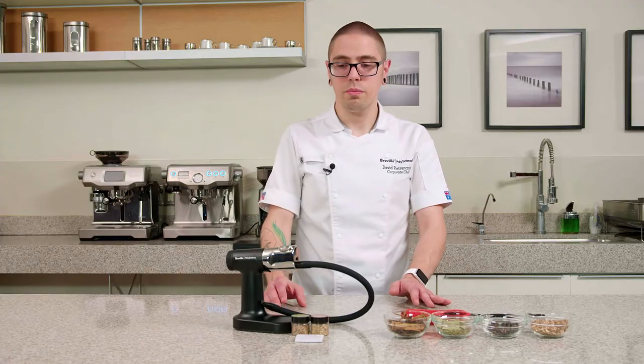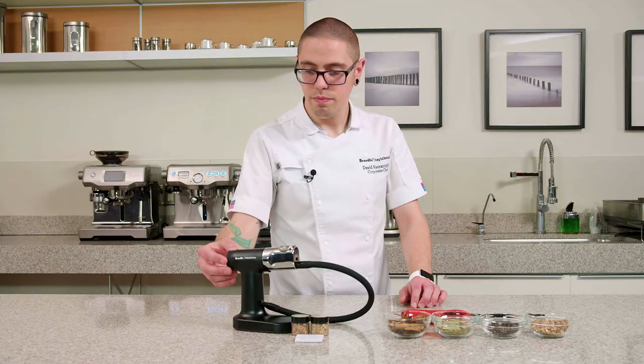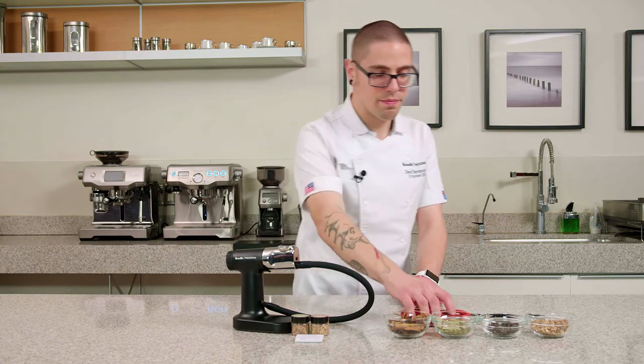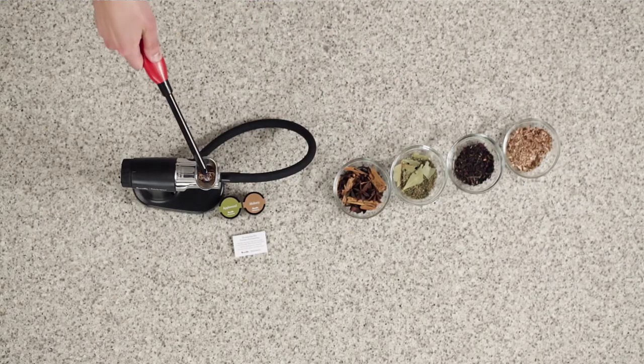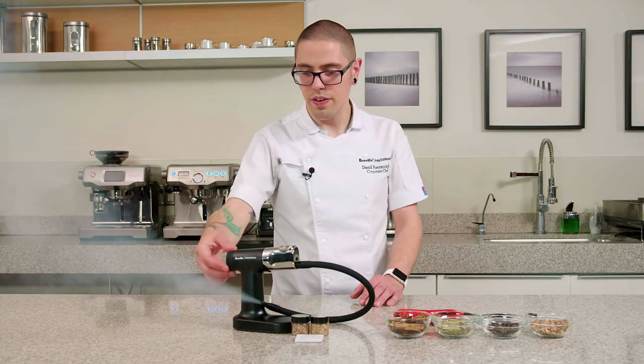To use the Smoking Gun Pro, fill the burn chamber with a few wood chips, switch the fan on, and ignite the chips. You only want to use something like a lighter or a match to light the combustibles — you don't want to use a torch as that could damage the gun. When you're done smoking the food, simply turn the fan off.